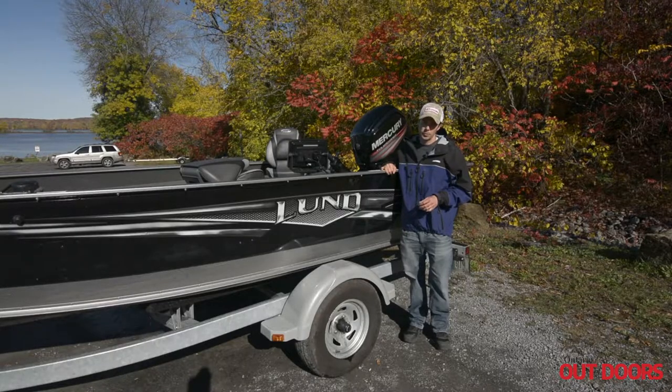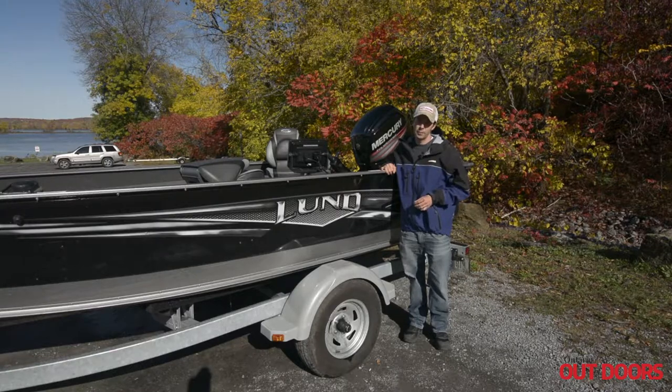Hey there everybody, Tim Allard with Ontario Outdoors. Here are some steps that you can take to help prevent the spread of aquatic invasive species.